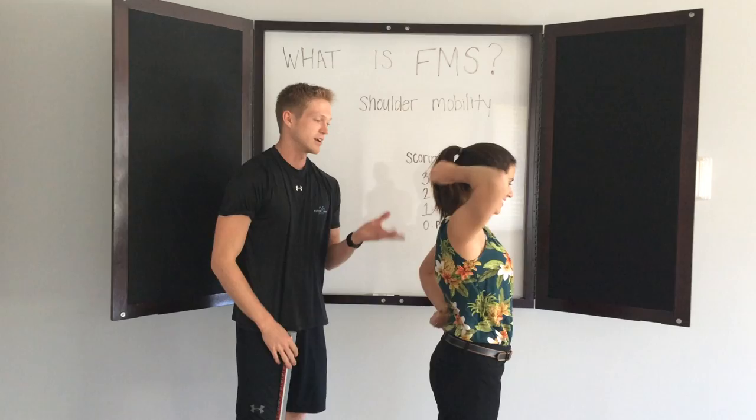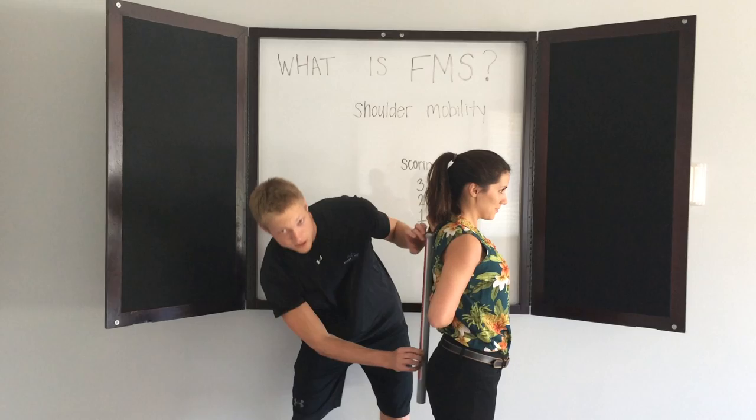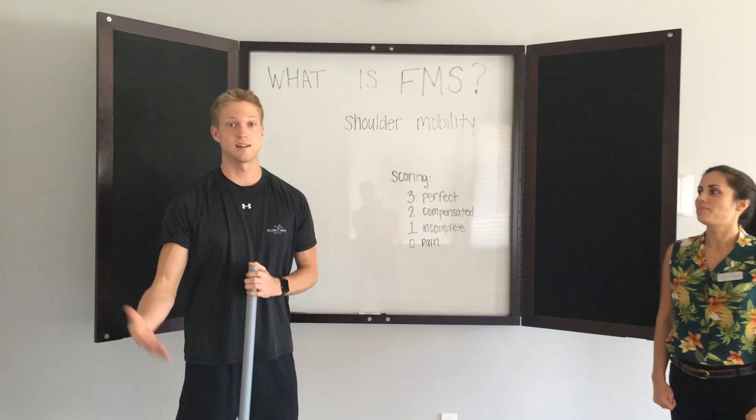Go ahead and switch sides. On this side she seems to be a little bit more tight. She's actually eight inches away on this side, so just a little bit larger than a hand length away. So that would actually put her at a two. The reason that would be a two is if you are within one and a half hand lengths, that would put you at a two. If you are above that, then you would be at a one.